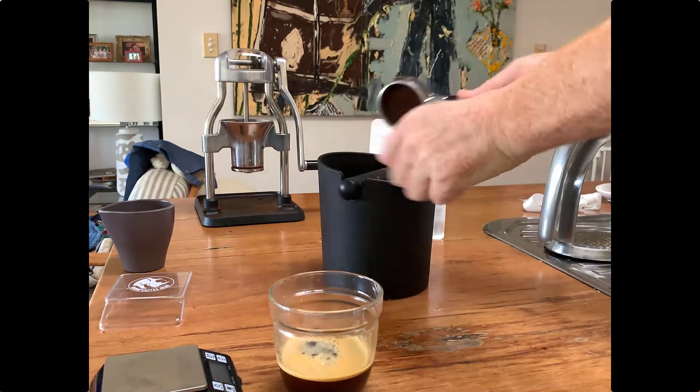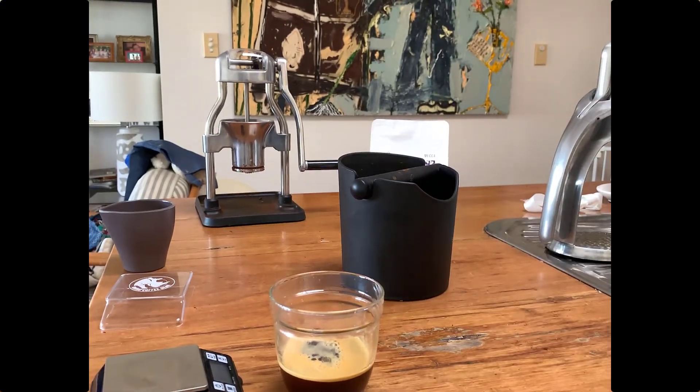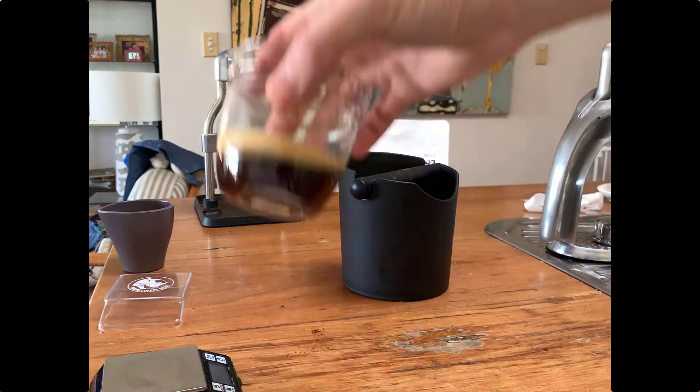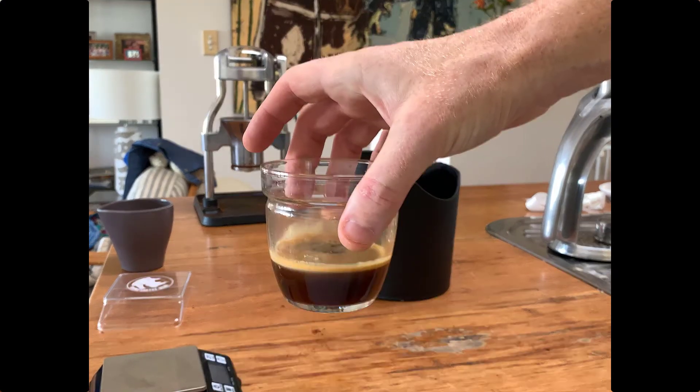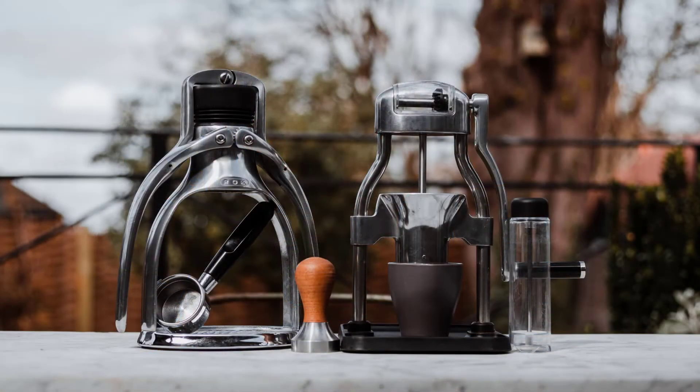What I finally did there was pull through the remaining part of the water just to clear the machine out. You want that coffee to tap out in a nice dry cake fashion and fall into the bucket you see there. So this is how it ends up — a nice, beautiful, rich, strong black coffee. I hope you enjoyed watching that video, thanks for watching.